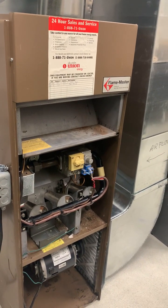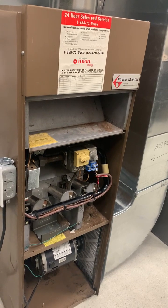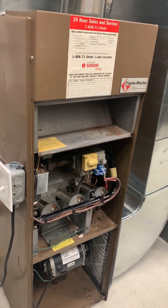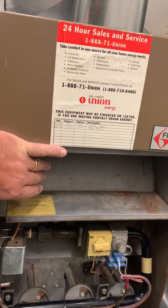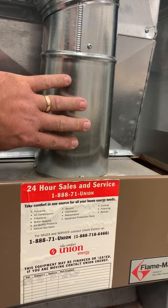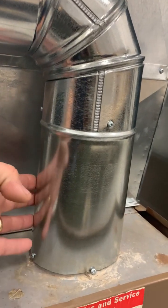Every furnace has a heat exchanger, which is a paramount part of how the furnace transfers heat. Looking at the top of this furnace, you can see a space that goes up through the vent system and into the vent pipe. There are three actual cells to this heat exchanger. The products of combustion come out of those cells, mix with room air, and get propelled up through the vent at about 450 degrees Fahrenheit.